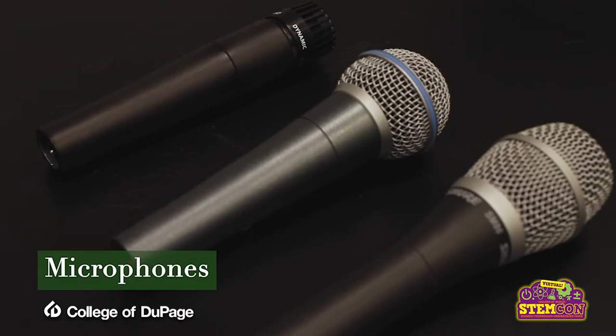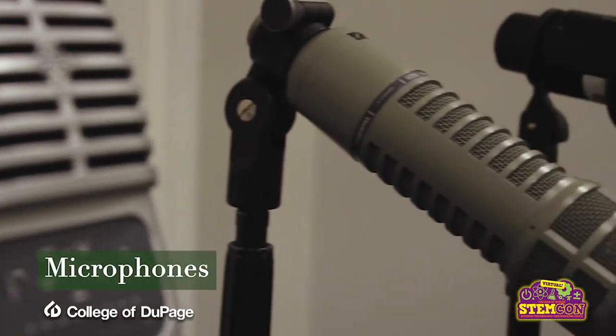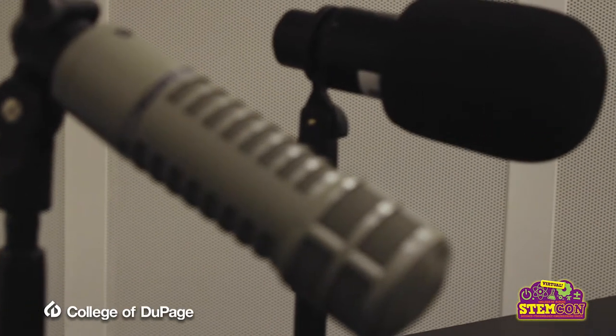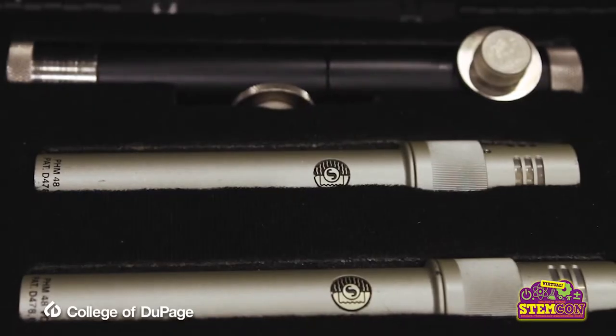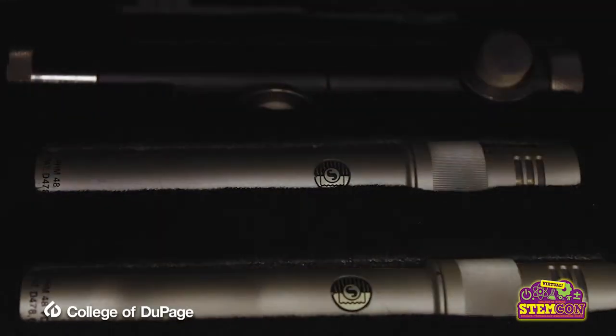Studio 300 carries a variety of microphones to record any instrument for your mix. Be it a guitar, an amp, an upright bass, vocal, drum set, or something else — we have the right mic for you.